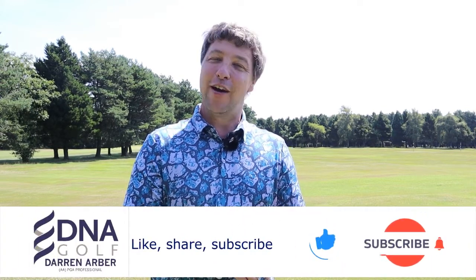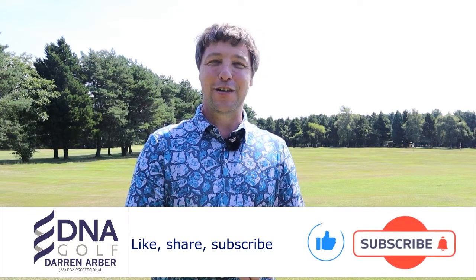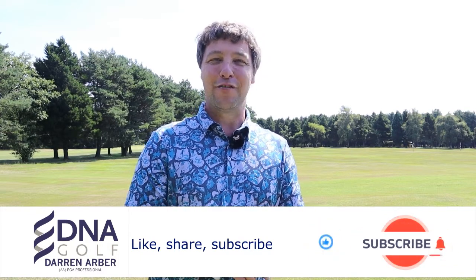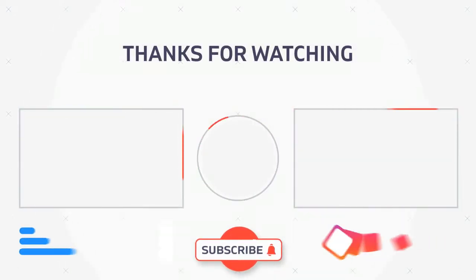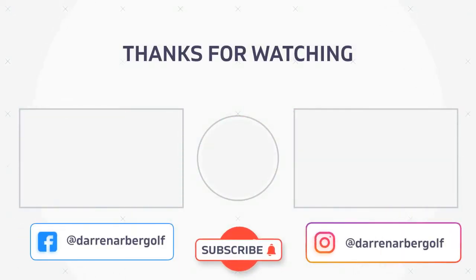Thank you very much for watching. If you have enjoyed today's content, please don't forget to give me a like and leave any comments or feedback in the comment section down below. Thank you very much and I look forward to welcoming you on my next video.